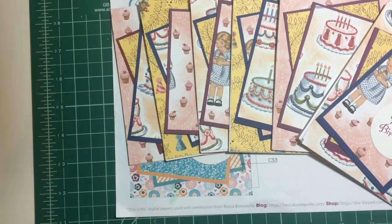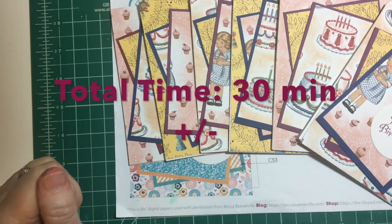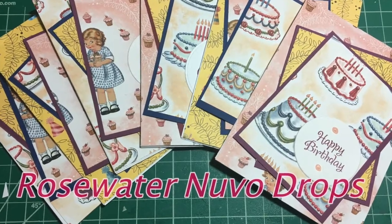All right, we'll just pretend it took ten minutes to get these together. Thank you so much for joining me, and we'll see you next time. Bye-bye!